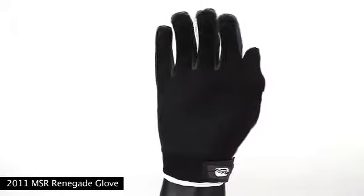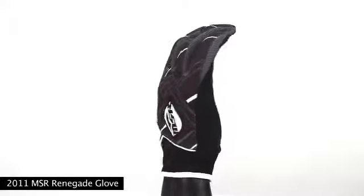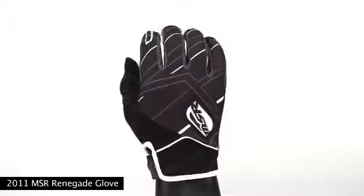It features a quality Sophia palm with a reinforced thumb panel for wear resistance, but is not all bulked up with padding, so it's perfect for those who think less is more.